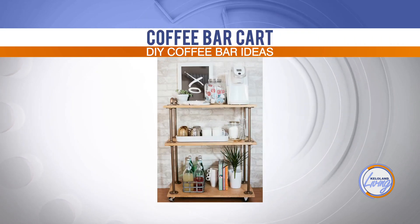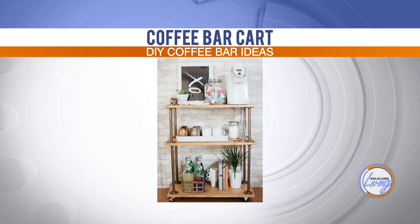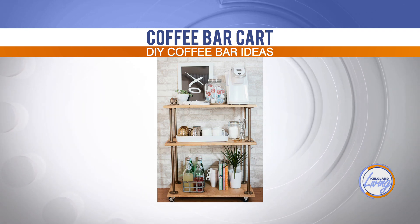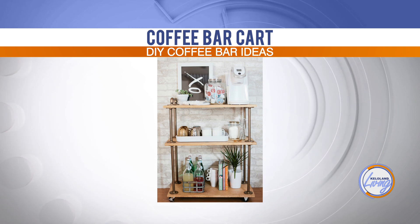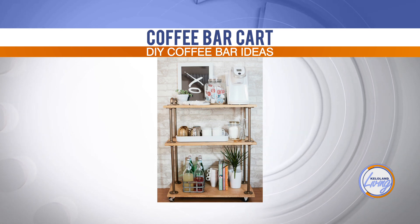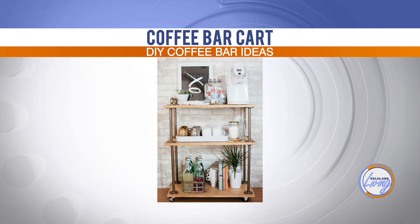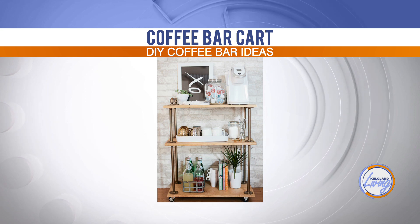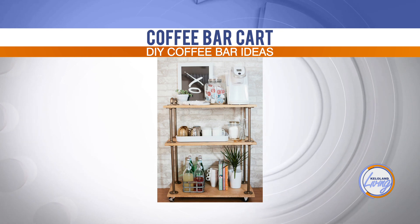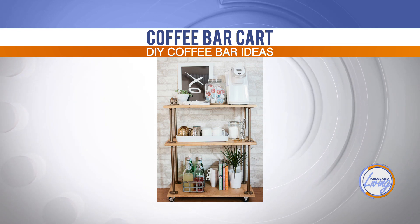The next idea is the coffee bar cart — if I had room in my house I would absolutely love to do this. You could take a vintage piece that you find, any old cart, or even an old bookcase and just add all the elements and load it up. This is almost more of a beverage cart — you can see they have beverages on the lower part and some cookbooks. Where would you put this? Relatively close to the kitchen, since it'd be easier near a wet bar or water line, or in a dining room or eat-in area, or next to a reading nook. Or if you use creamer, you want to be near the fridge.